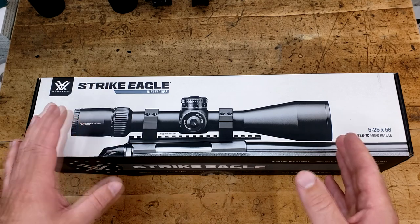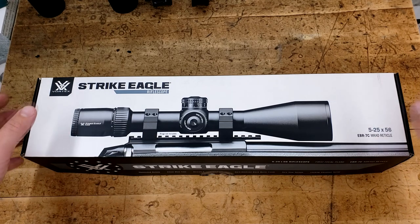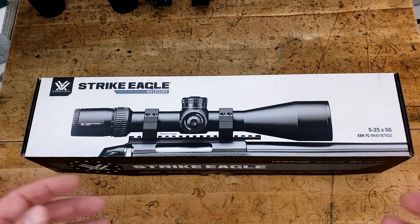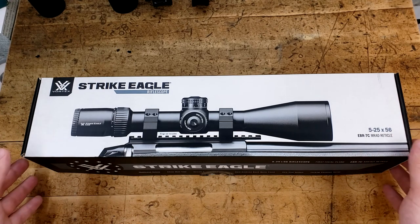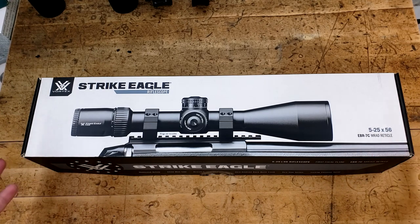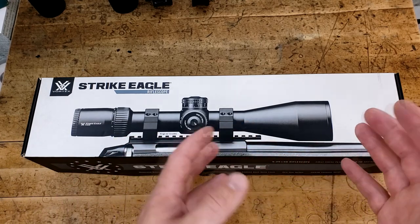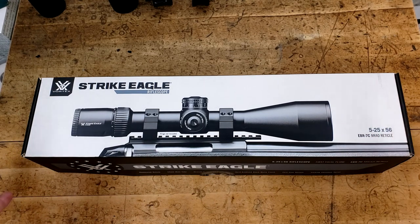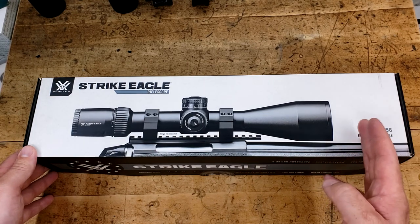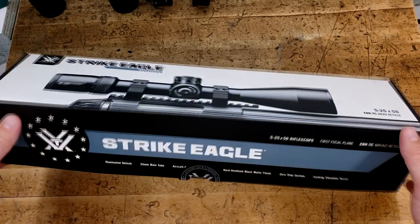And for that, you actually get a lot for your money — but is any of that any good? My good friend Noah decided to lend me his Strike Eagle to finally review. He bought this when they first came out a little over a year ago, and he really enjoys it because for around $600, just before COVID really exploded, it serves his purpose extremely well as a budget-friendly, high-powered variable optic. So with that all said, let's take a look at this box.